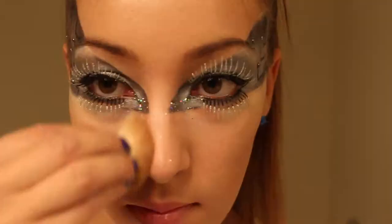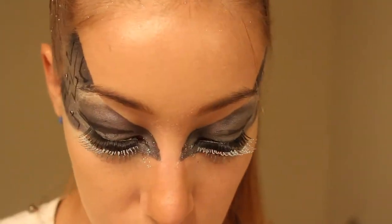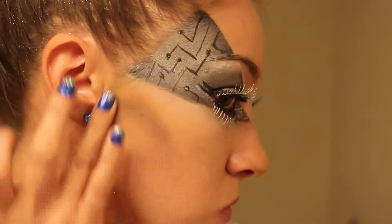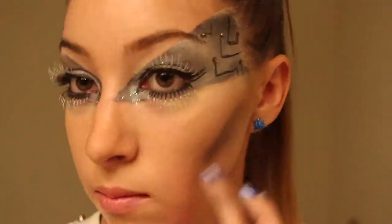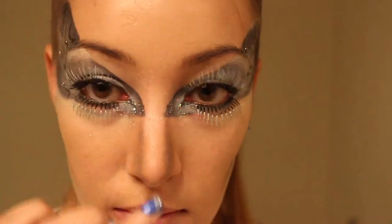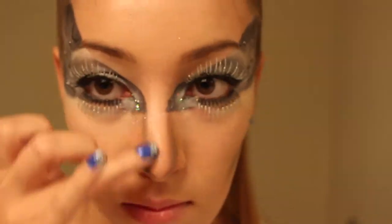Now adding back in my foundation and a little bit of concealer. Then I'm doing a little bit of contouring with my regular bronzer, grabbing that blue color again and adding that to the hollows of my cheeks, down the edges of my nose, by my cupid's bow, and underneath my nose.